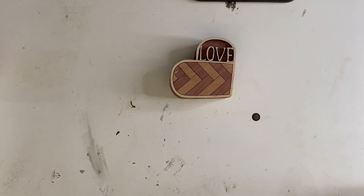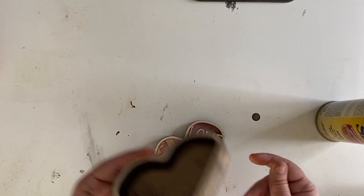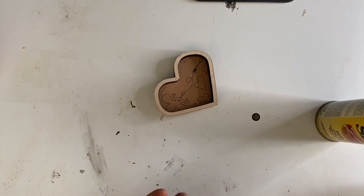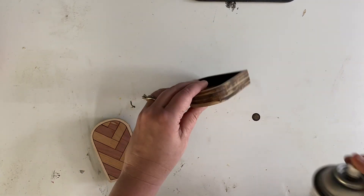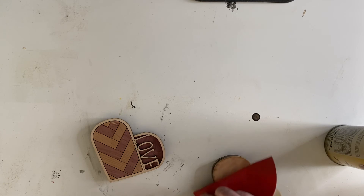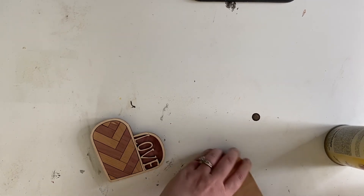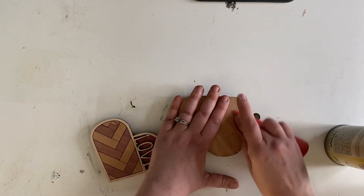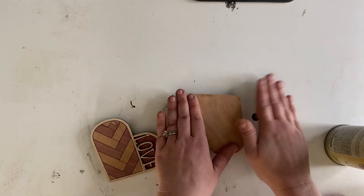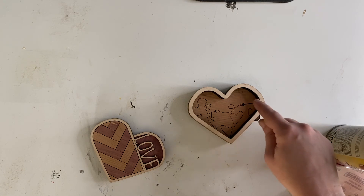The last thing we need to do is spray our pieces with some shellac. I've got my Bullseye shellac. We are going to spray it on the inside and the edges. Oh my gosh, this is so cute! Let's clean up the back real quick. Something else you can do is engrave your pieces on the inside with a little message — it could be really cute. Let's spray it — we're just going to go around, spray the inside and spray the top.